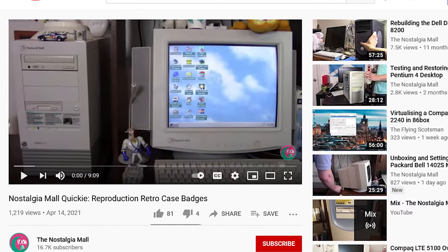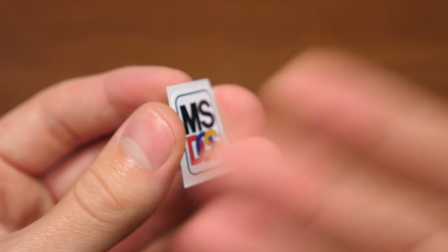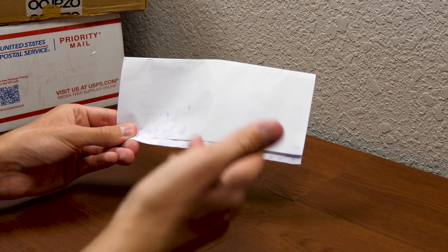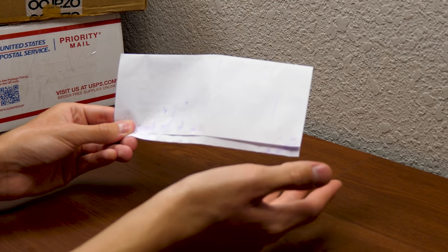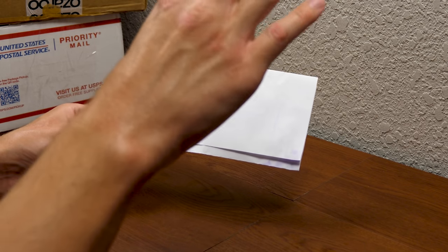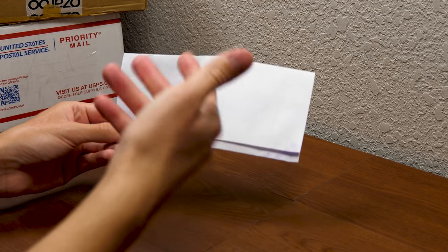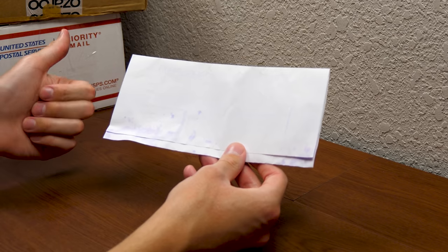I said this would be really cool to showcase on the channel and to use for some of my restoration projects, because I occasionally get computers that don't have any case stickers on the front. So I ended up purchasing some of them. Then he found out about the video through a lot of you guys purchasing stuff from his store after watching my video, which was really awesome. Ever since then, he has sent me mail to my P.O. box.